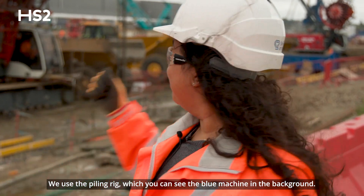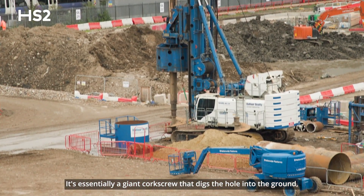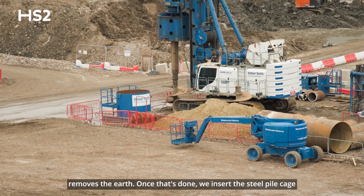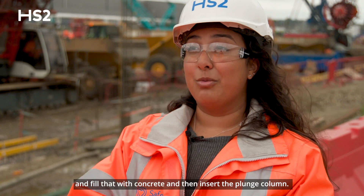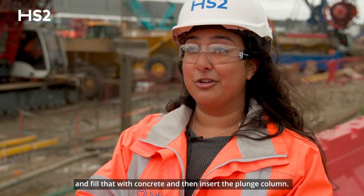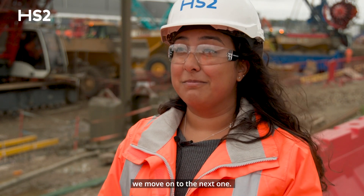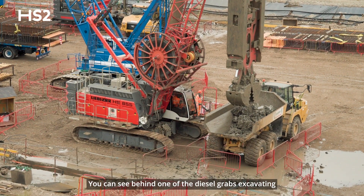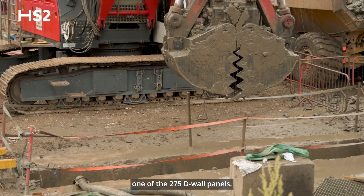We use the piling rig — you can see the blue machine in the background. It's essentially a giant corkscrew: it digs a hole into the ground and removes the earth. Once that's done we insert the steel pile cage, fill that with concrete, and then insert the plunge column. That's all done in a day, and once complete we move on to the next one. You can see behind us one of the D-wall grabs excavating one of the 275 D-wall panels.